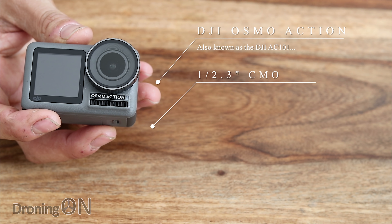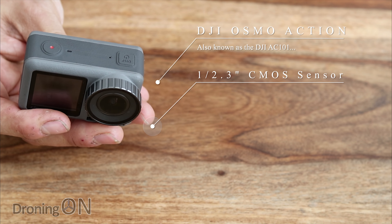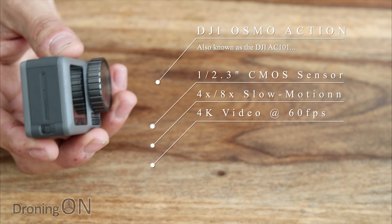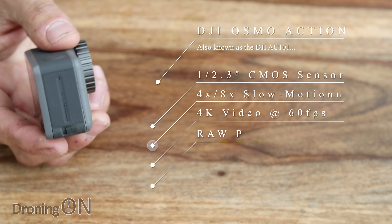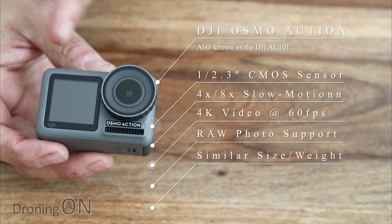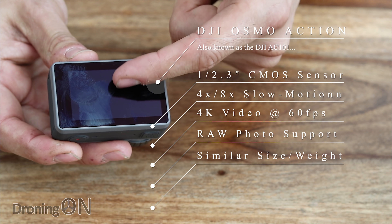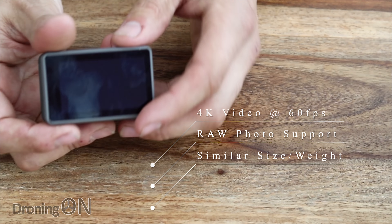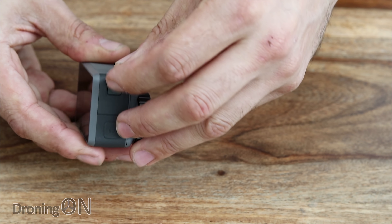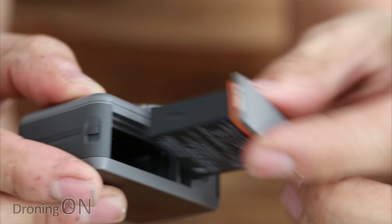They both have a half-inch CMOS sensor giving 12-megapixel photos and video. They both support 8x slow motion and both deliver 4K at 60 frames per second. They both shoot RAW, and in terms of size they're roughly the same, although the Osmo Action is slightly longer and a little thicker while the GoPro is a little taller. They both also have a removable battery, which means you're not stuck when you want to film more.